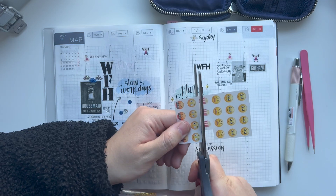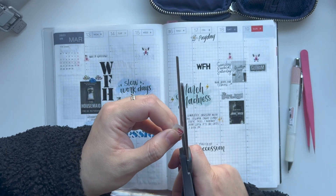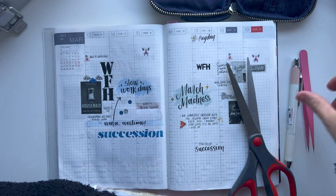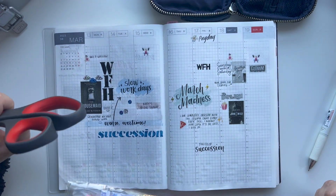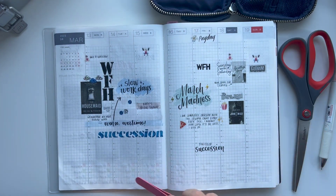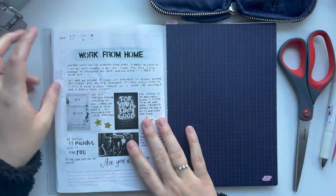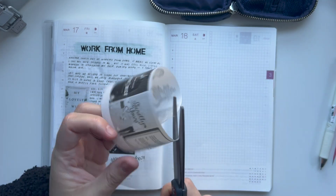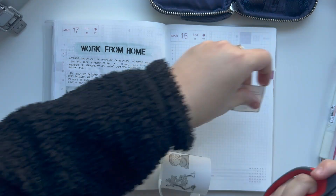Right now I'm just cutting out some emojis that I printed off on sticker paper using my printer. I just type them out, copy and paste them multiple times, and do that for every emoji I want. Then I cut each one manually with scissors as I decide to use them. I really love the way this looks. I know emoji stickers are a thing, but I've never purchased any, so this is good for now.